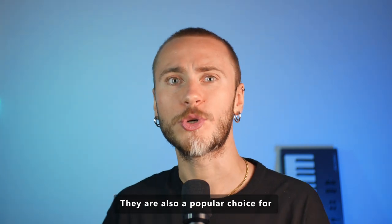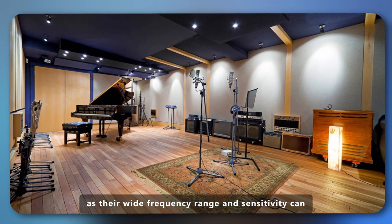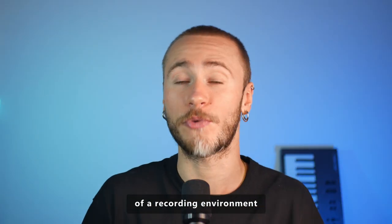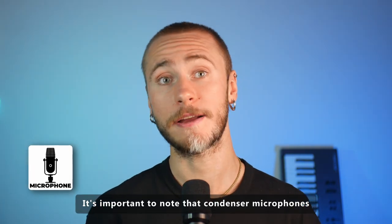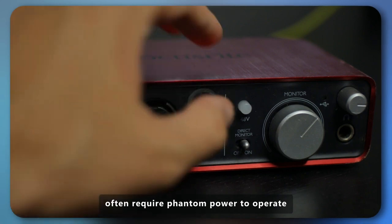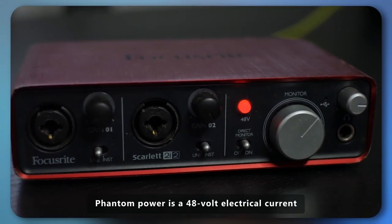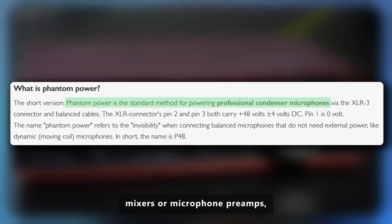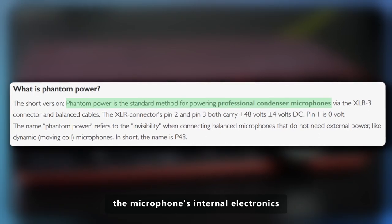They are also a popular choice for capturing ambient or room sound, as their wide frequency range and sensitivity can accurately reproduce the spatial qualities of a recording environment. It's important to note that condenser microphones often require phantom power to operate. Phantom power is a 48-volt electrical current supplied by audio interfaces, mixers, or microphone preamps, which is necessary to power the microphone's internal electronics.